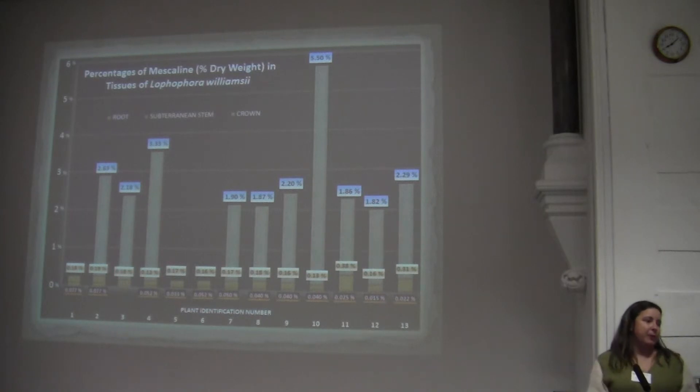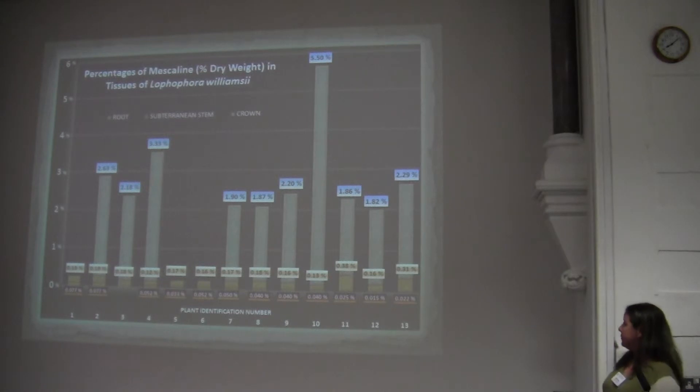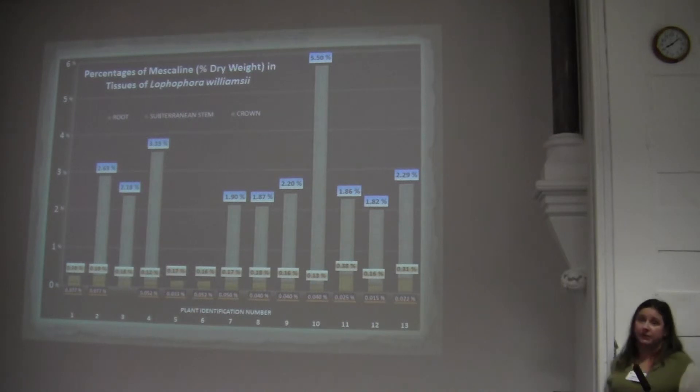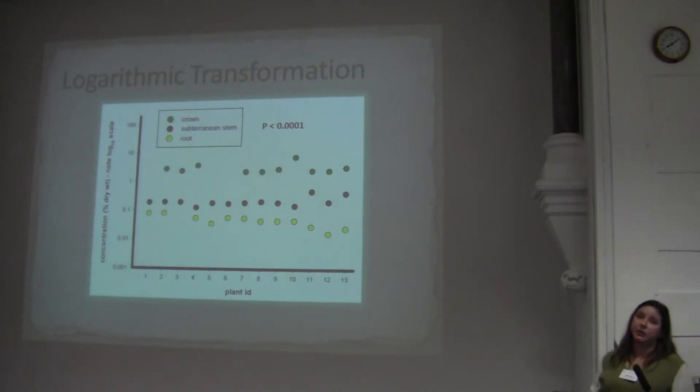Crown tissue contains between 1.8 and 5.5% mescaline, which is consistent with typical values of 2–4% reported in the literature, though it does range lower and higher. Moving to the subterranean stem, the concentration goes down by a factor of 10, to between 0.17 and 0.38% mescaline. In the root, there is very little — just trace amounts — between 0.015% and 0.077% mescaline. A logarithmic analysis shows all p-values less than 0.0001, meaning the mescaline concentrations in the crown, subterranean stem, and root are highly significantly different from one another.